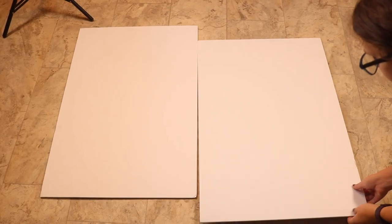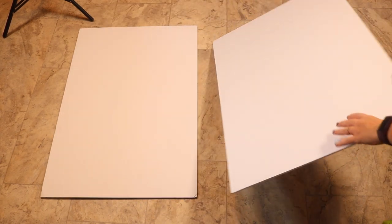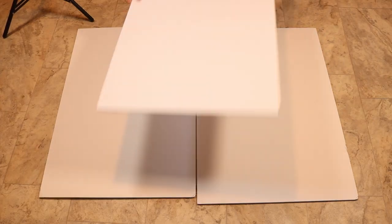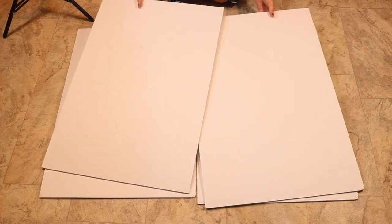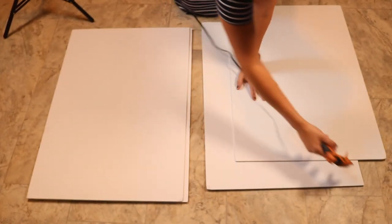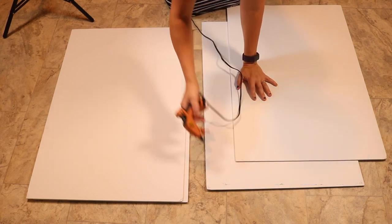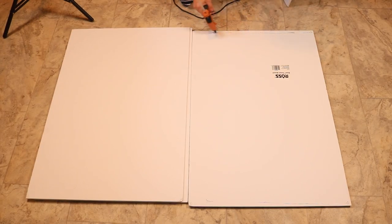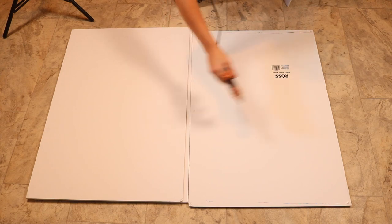Now we're going to work on constructing the background board where the balloons will hang. I decided I needed two foam boards wide because there are a lot of balloons, and two boards deep — four boards total — hot-glued together. I went two deep because the darts are very sharp and I didn't want someone to throw hard and rip the board in half. I'm sandwiching the two boards together with hot glue, label sides facing inward so the blank pretty sides are out.